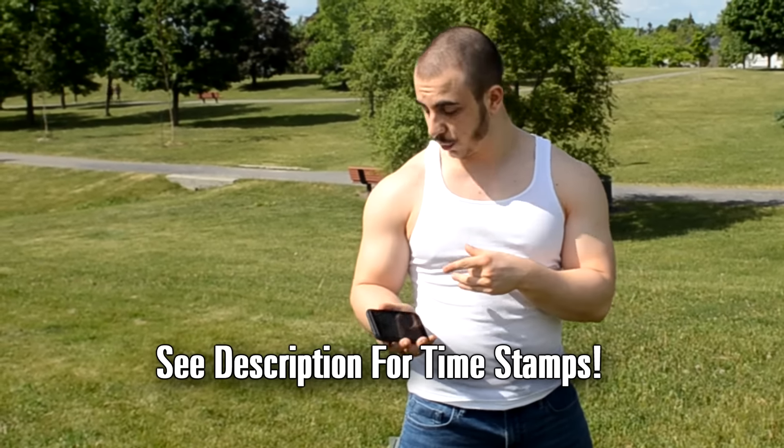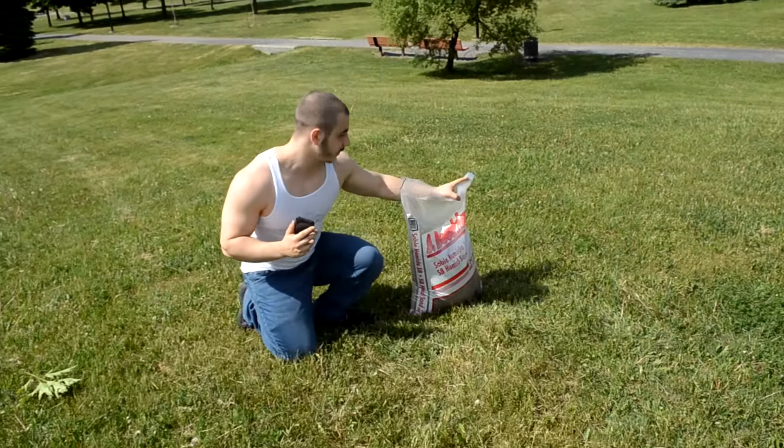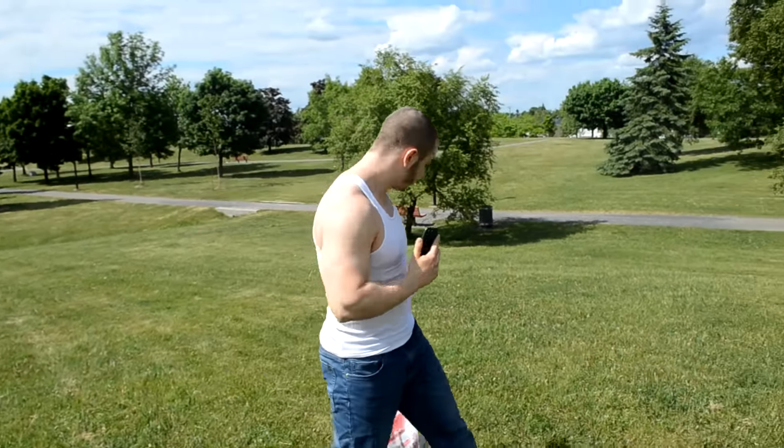I'm a really strong guy, but this workout is going to kick my ass. All you're going to need is a basic sandbag. You can buy one for less than $5 at Home Depot. This cost me $3.25. It's a 30 kilogram bag, so 66 pounds, and it's basically going to kick my ass.